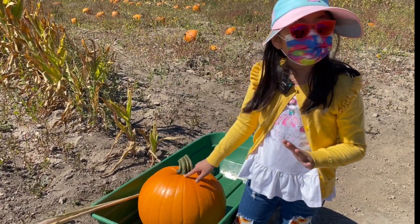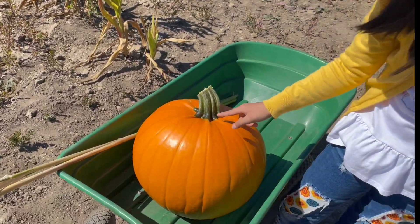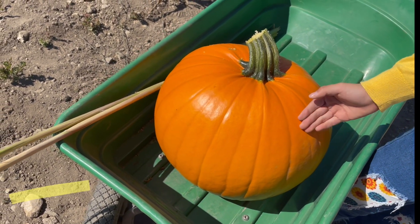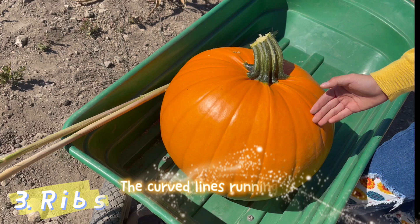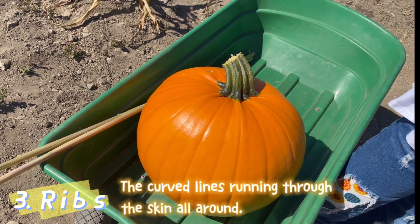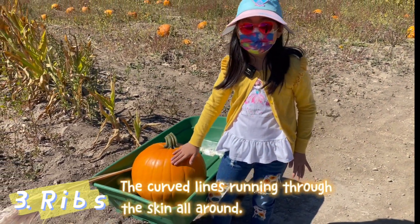No pumpkin will be a pumpkin without these stripes going down. These stripes are called ribs, which is very weird because pumpkins don't have human intestines and stuff, but yes, these ones are called ribs.